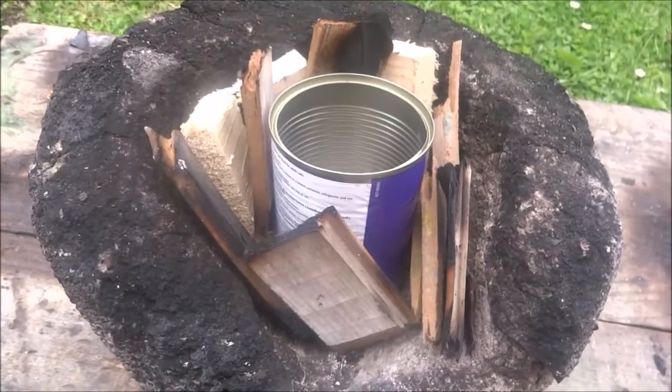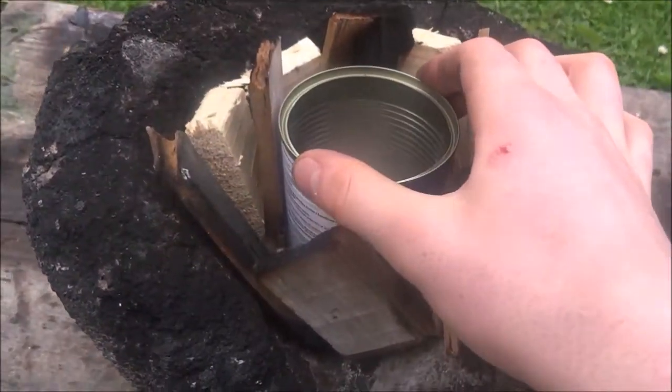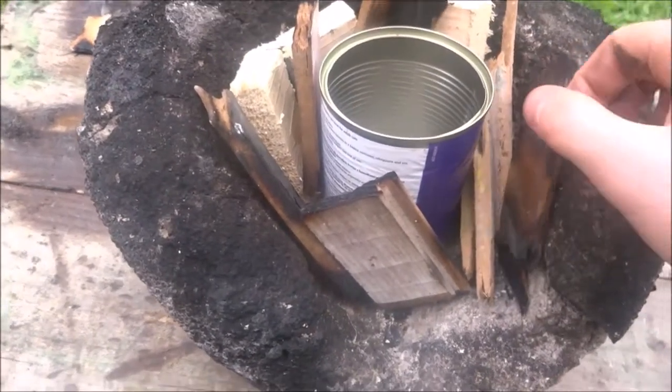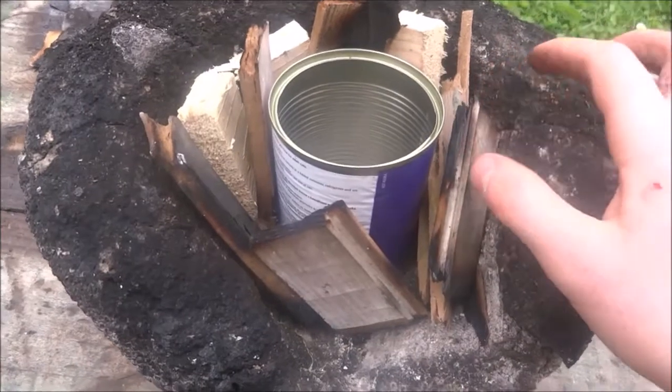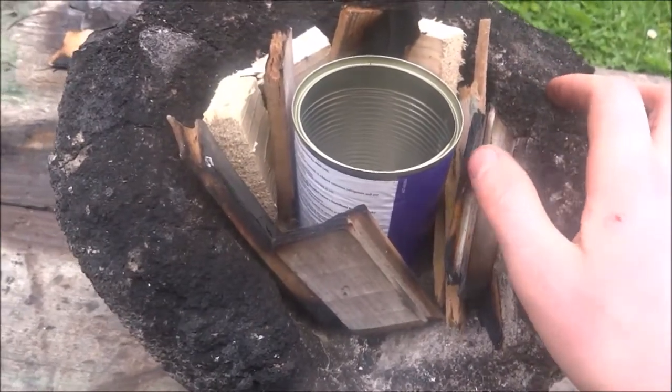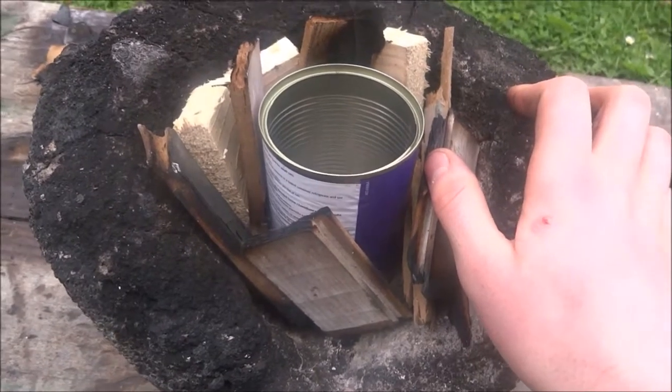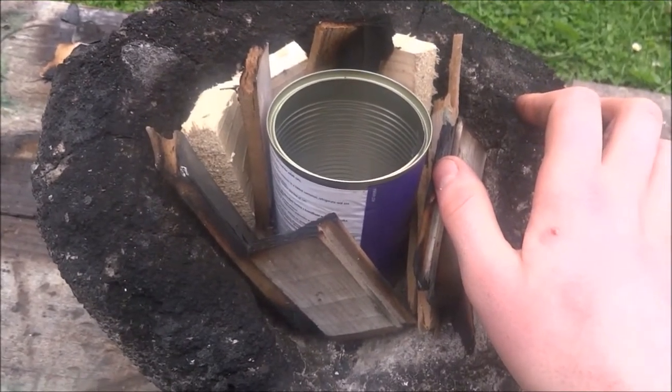To get the furnace going, I just put the can in the middle and put some pieces of wood around it just to get it going. Once it gets nice and hot and the wood starts to die down, I'll put in some coal around it. Although you could use charcoal, it doesn't actually burn as hot, so I'm using coal.